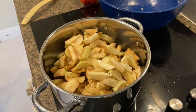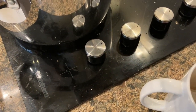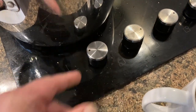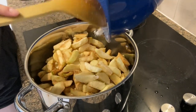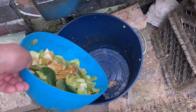Just cook that down. I don't know how stovetops work here — medium heat would do good. I think that's medium. How long are we going to do this for? About 10 minutes. And the peels will go back into the garden.